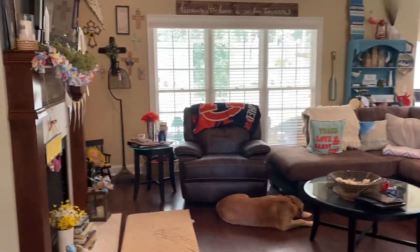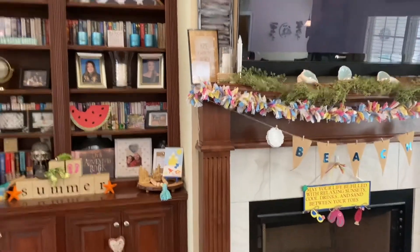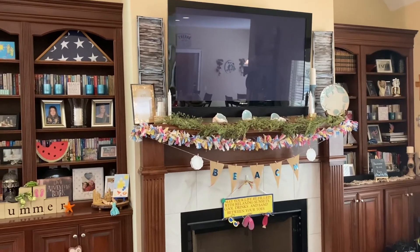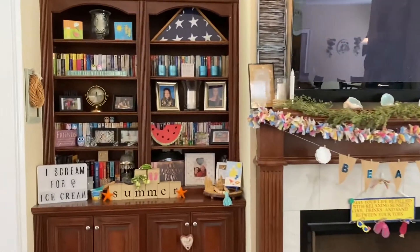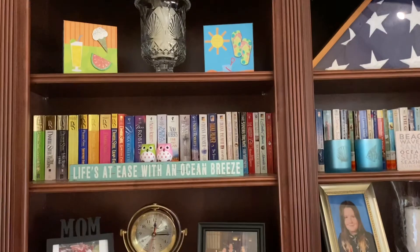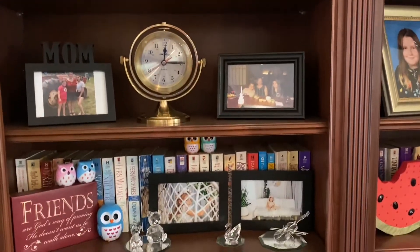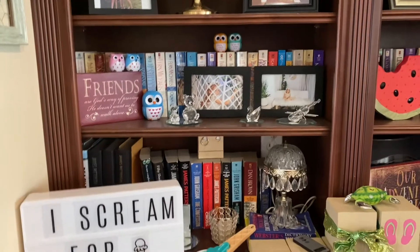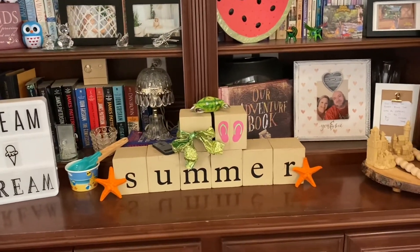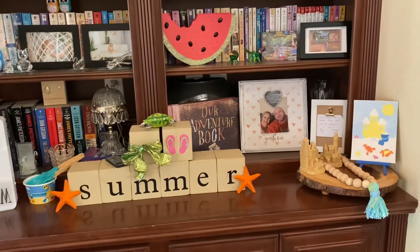So let's go ahead and move into my living room. As you see, I do have bookcases on each side of my fireplace. I have a couple of boxes that I placed up there from Dollar Tree, and a sign that I picked up from the beach when I went several years ago. And then in my light box, I put ice cream. And then I also made those wood blocks there as well that I change out seasonally with the different words.